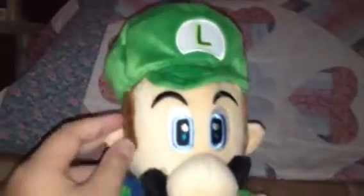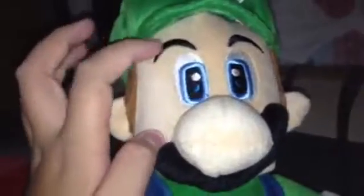First, the hat. It's stuffed with the Luigi sign, and it's sewed, as you can see. And then his sideburns — it's not that nice, not really connected. His face is cute. It has eyebrows, very cute eyes, and a moustache with a very big nose.